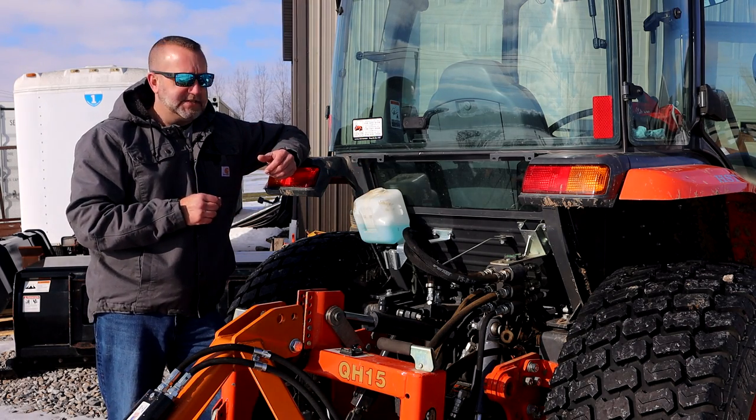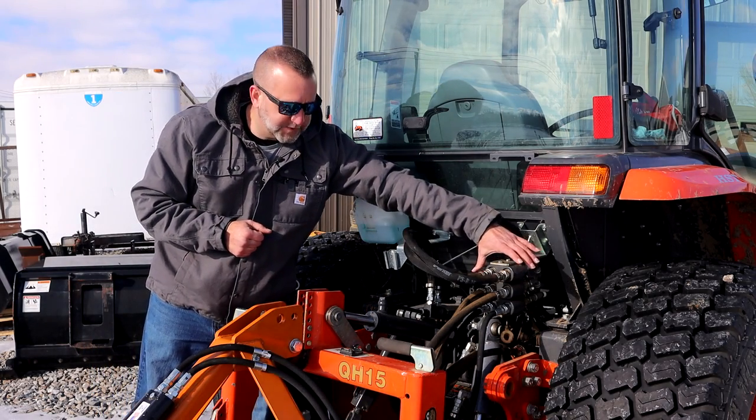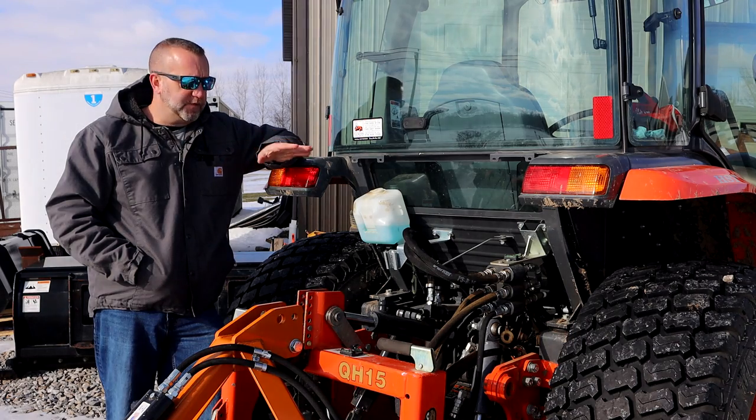It is then fed via hoses up to these rear blocks. You can see I don't have any valves right here — these are nothing more than blocks holding the couplers. So now we've covered the basic overview of the plumbing of the remotes.